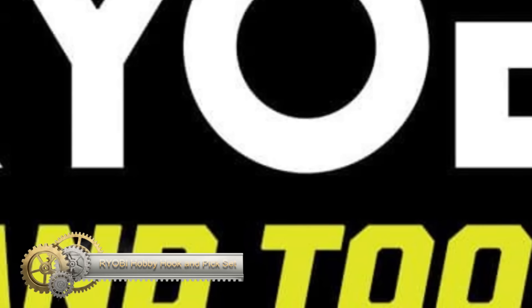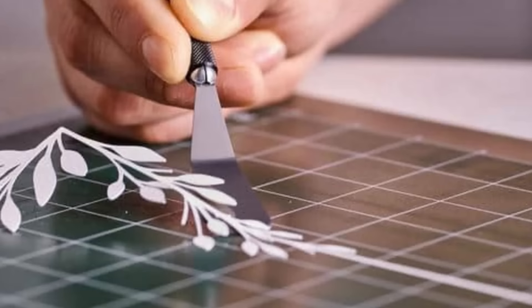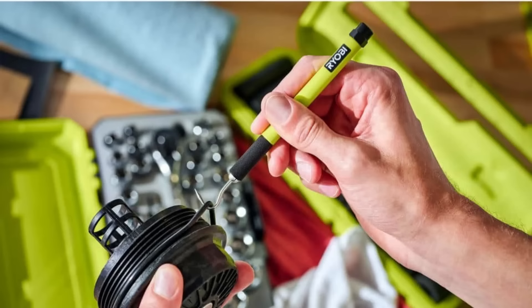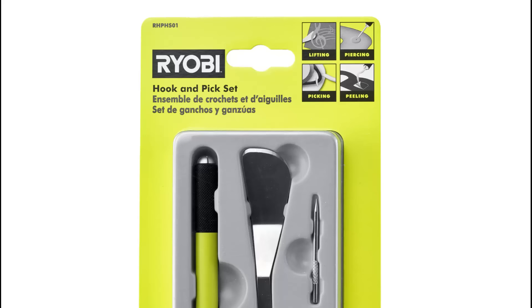The Ryobi hook and pick set is a versatile tool kit that includes a handle and four durable stainless steel inserts. These inserts feature a hook, spatula, curved pick, and piercing insert, making the set ideal for various tasks like lifting, picking, peeling, and piercing. The knurled grip on the handle provides enhanced user control, and the anti-roll body ensures your tools stay in place. Backed by the Ryobi limited lifetime warranty, this set includes everything you need.